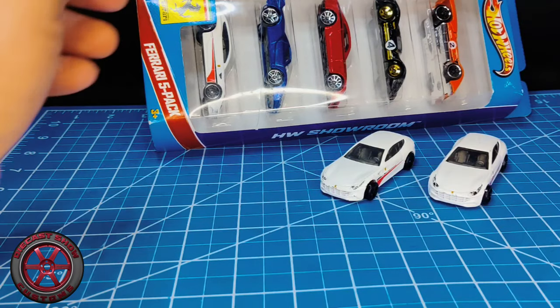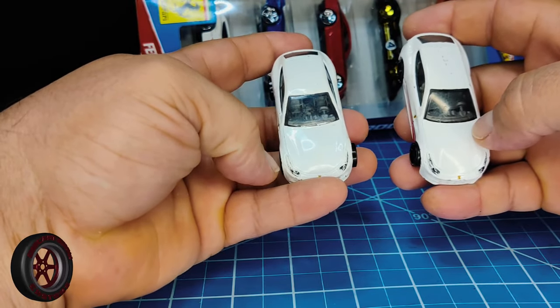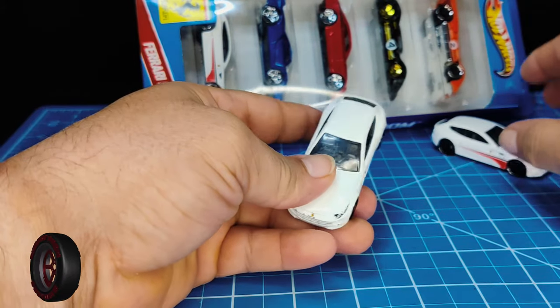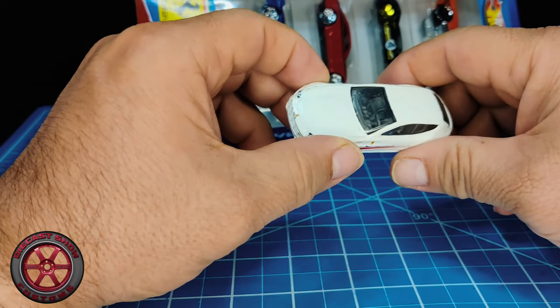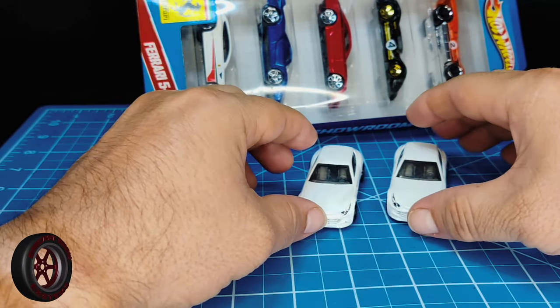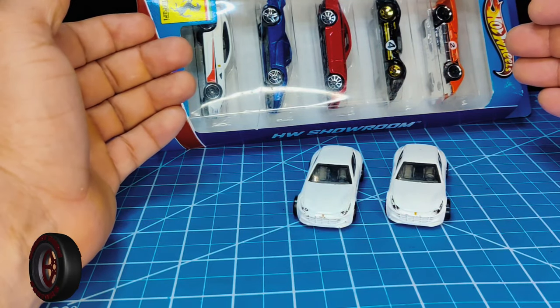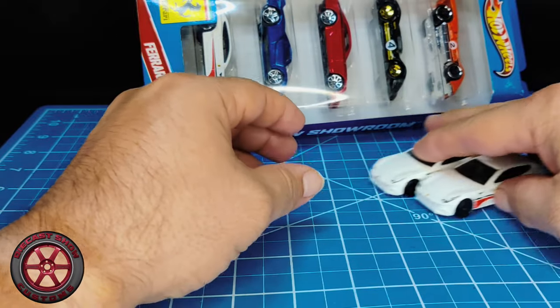Hey guys, welcome back to the channel. Today we're working with a Ferrari FF. FF stands for Ferrari 4, because it has four seats and it's four wheel drive. I'll get into that a little bit more.